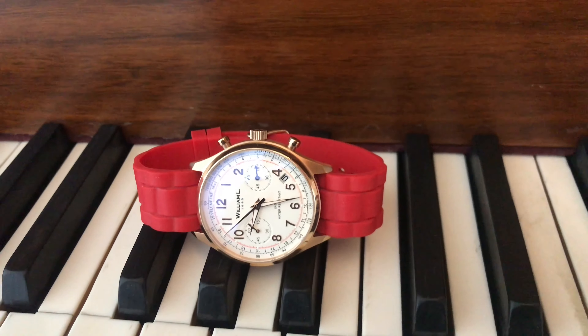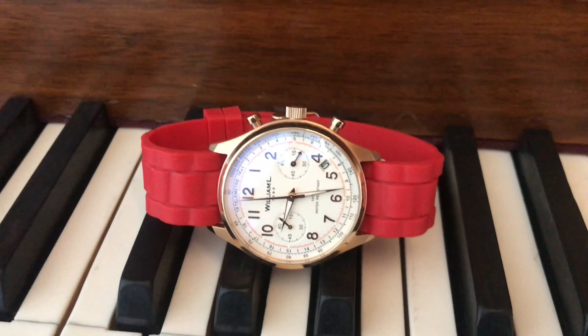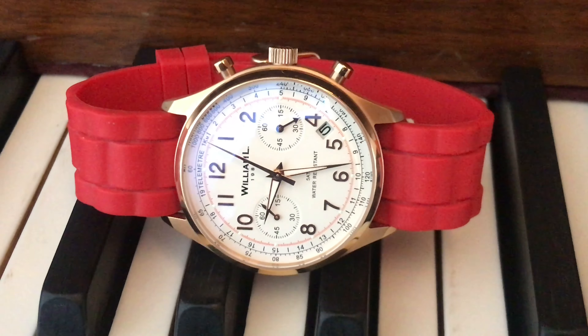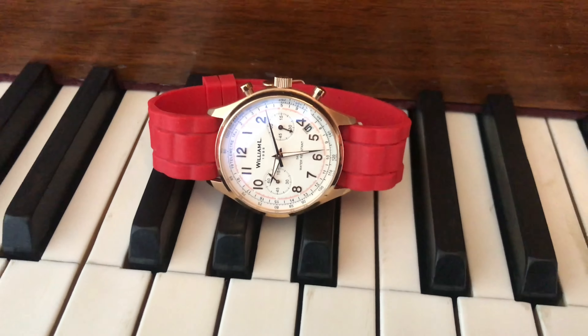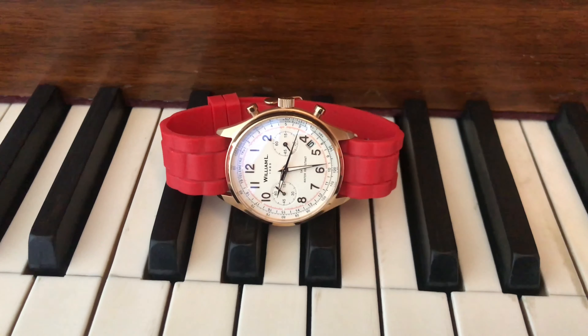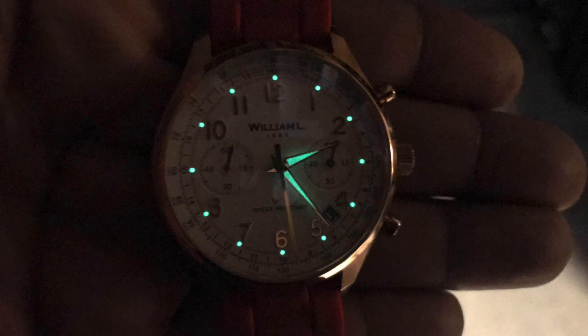Right now this piece on the William L 1985 website is going for about $175, and that's actually with the brown buffalo leather strap. But because I'm P Ross and I'm into affordable pieces, if you want to purchase this you can go to Joma Shop right now and get this piece for $62.99 — 70% off. Before we get out of here, I'm gonna let y'all check out the lume on this piece. It's pretty decent — it works for those low-lit situations.